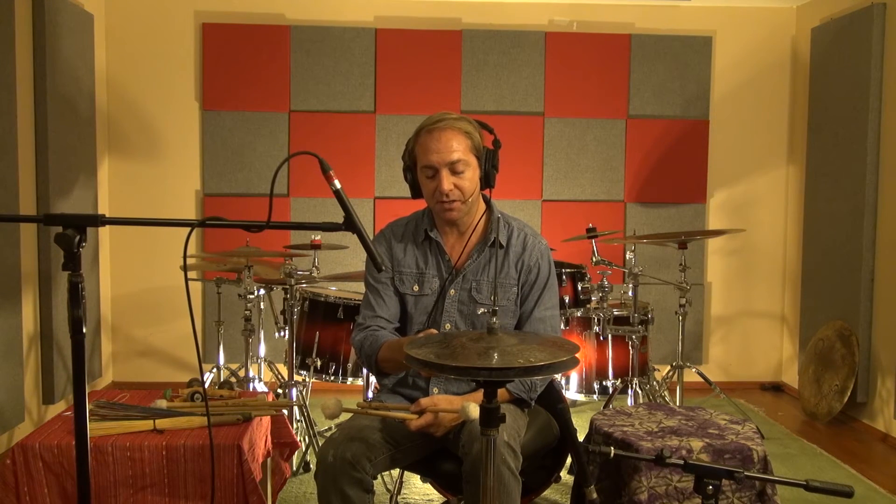From that example you can see the bottom has a much longer sustain because of the weight of the cymbal. It vibrates much longer than the top cymbal, so you have a nice little contrast within the one instrument.